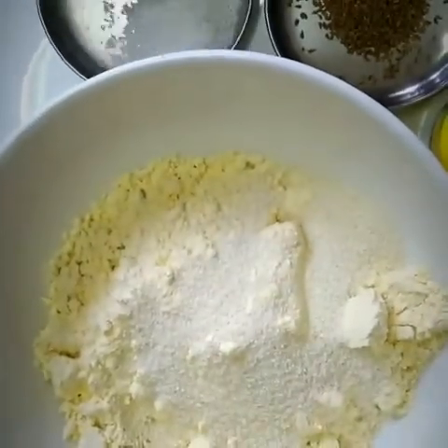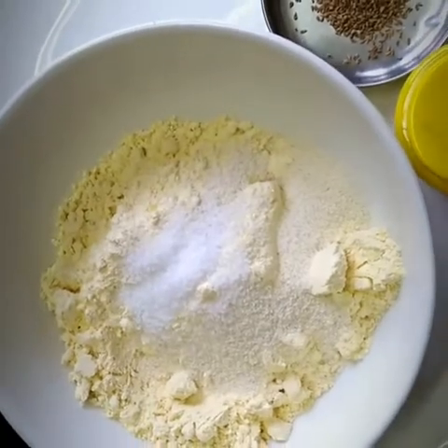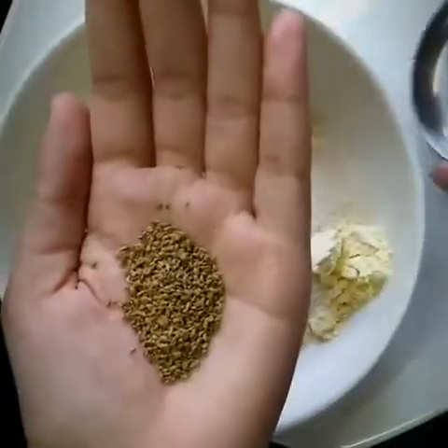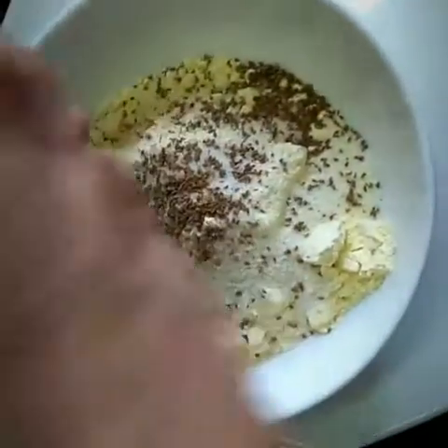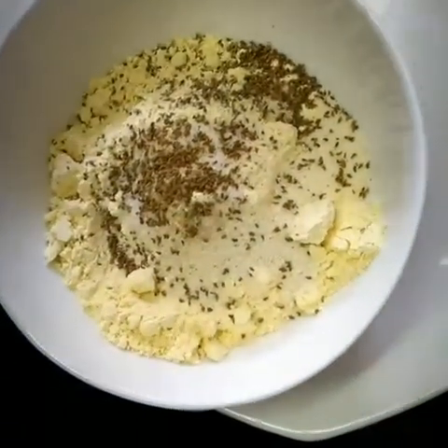rawa or rice flour. Add salt as per your taste — for reference you may add one to two spoons. As the third ingredient, add asafoetida powder, also known as hing powder. The fourth ingredient is a small amount of carom seeds, which is necessary while making bhaji to avoid acidity. Crush it with your hands and add it to the bowl.